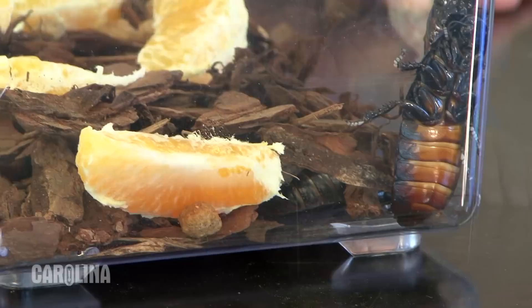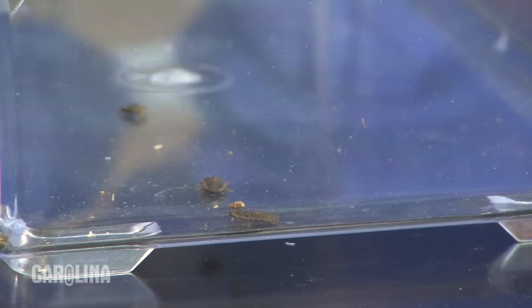You can feed the roaches a high-protein dog food as well as fruits and vegetables. Remember to replace the fruits and vegetables when they dry out or become moldy.